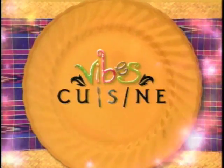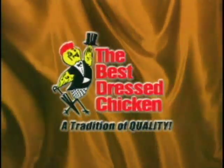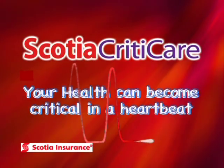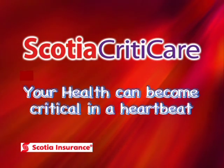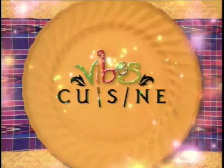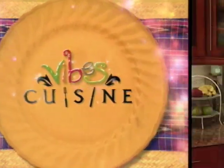Vibes Cuisine is brought to you by the Best Dressed Chicken, one of the fine products from the Jamaica Broilers Group, and Scotia Criticare — your health can become critical in a heartbeat. It's time for the Caribbean cooking show with international flavor, Vibes Cuisine.